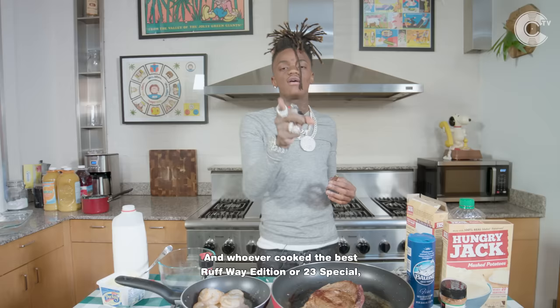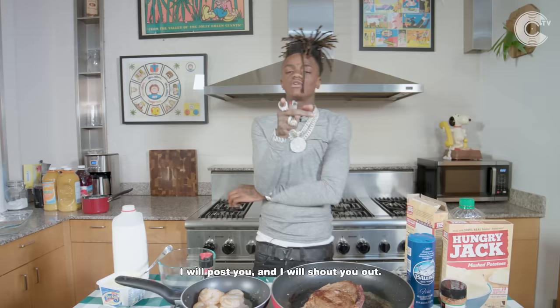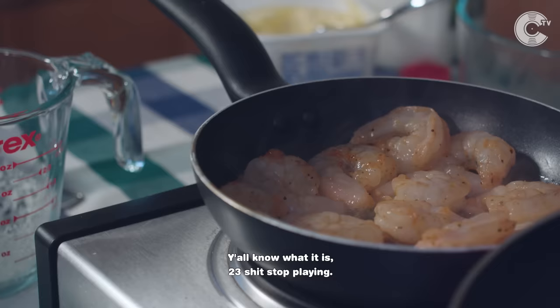Whoever cooked the best Rupert edition or the 23 special, I will post you and shout you out. For me and Cinematic TV, y'all know what it is — 23 shit, stop playing.